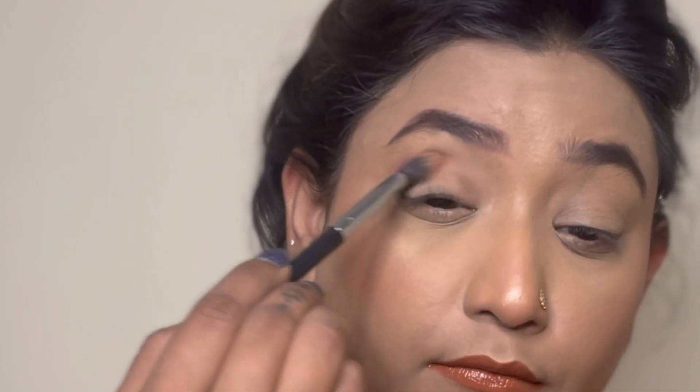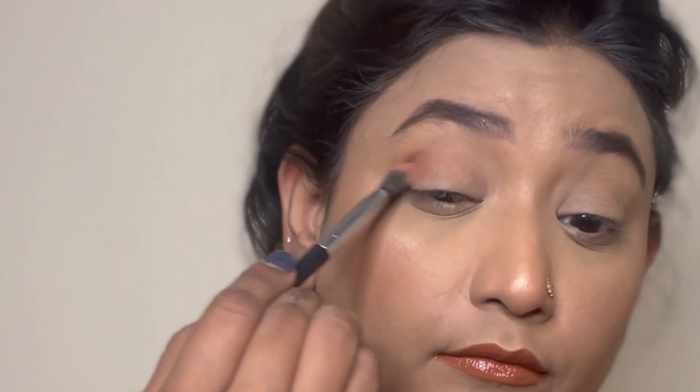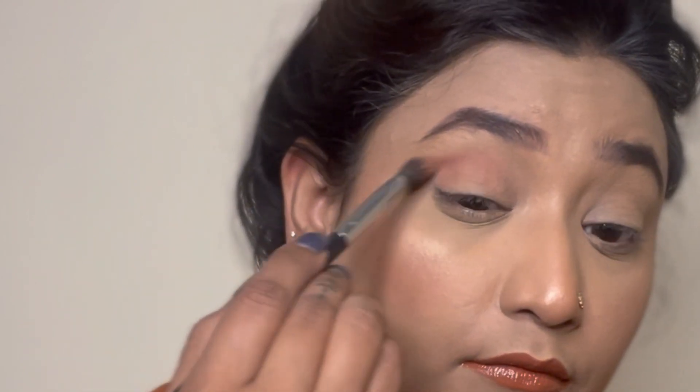Now going in with the second shade, which is Saffron, and I'm placing it exactly over the previous color and simply blending both the colors together.